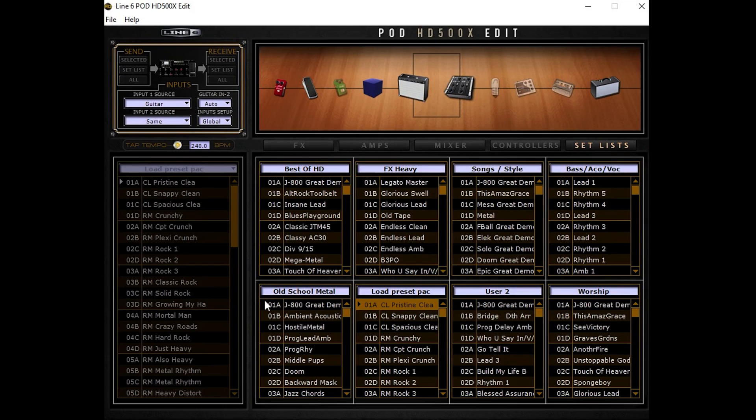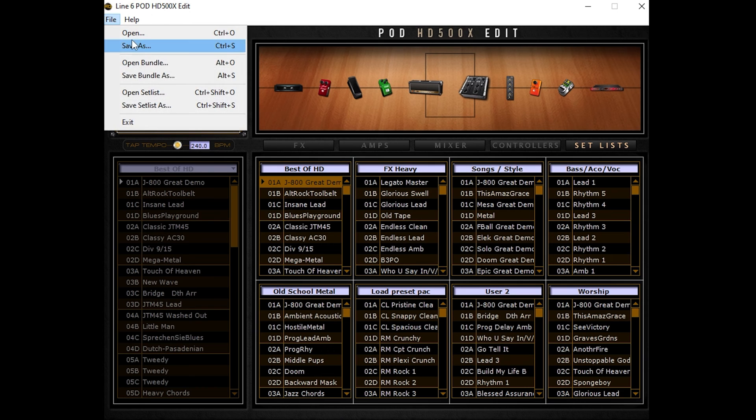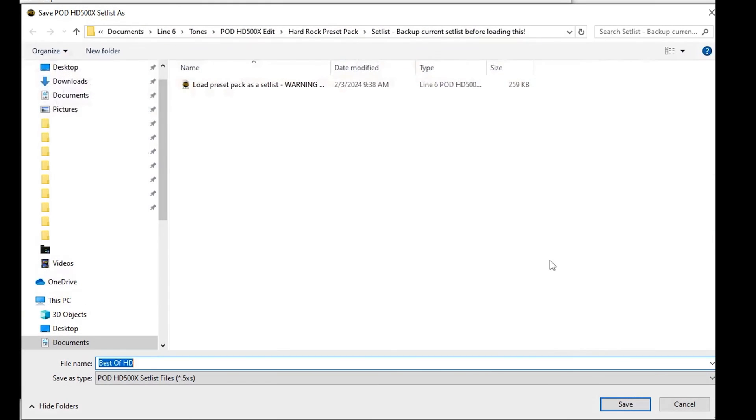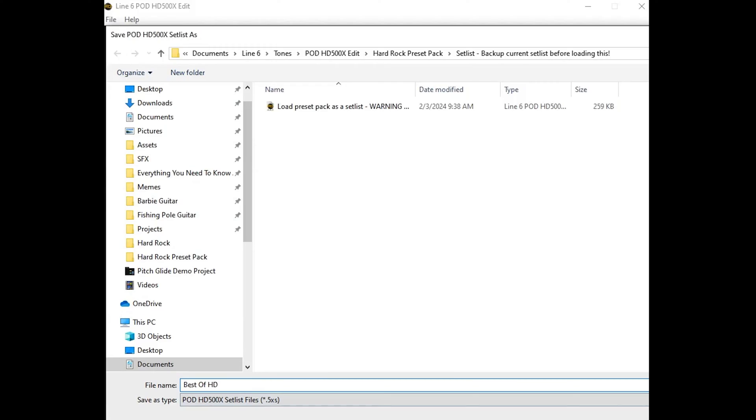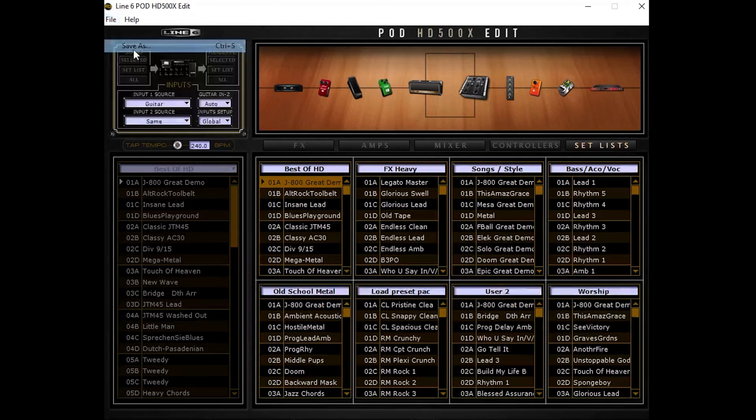You can also save individual set lists — just double-click a preset in the set list you want to save to activate that set list, then File > Save Set List As and choose where you want to save it. You can also save individual presets — just double-click it, make sure it's activated with a little cursor next to it, and save as.